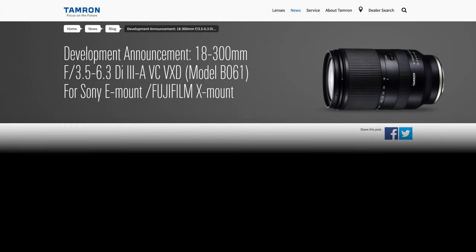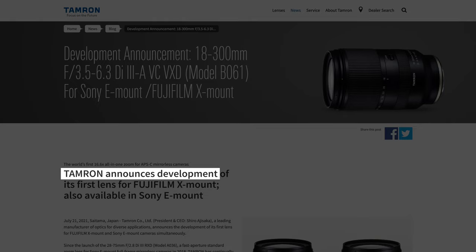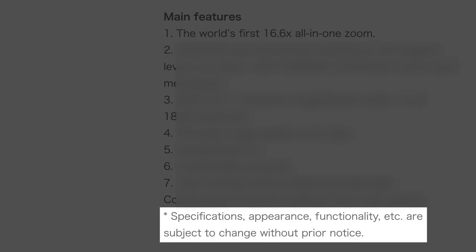Tamron has officially announced the development of its next lens for Sony E-mount, and I've got 10 things you need to know. But first, a quick disclaimer: Tamron's own press release states that specifications, appearance, functionality, etc. are subject to change without prior notice. So these are preliminary specs about a lens that is currently in the final stages of development.